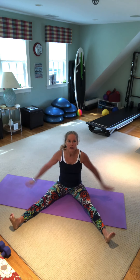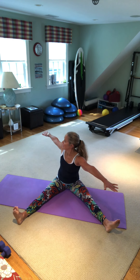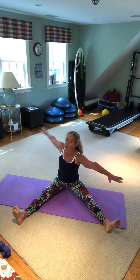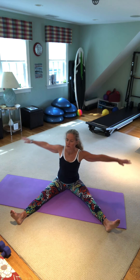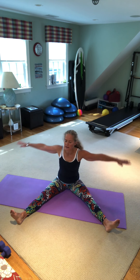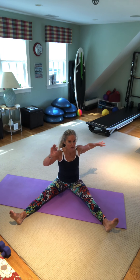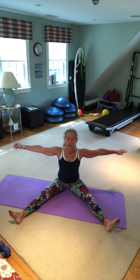Moving right along, we're going to sit up nice and tall. Bring your arms in a T and legs in a V for spine twist. You're just twisting at the waistline side to side, trying to initiate the movement with the core. Don't use your arms to get there — the arms are coming along for a ride. See how my arms are staying in a perfect line.